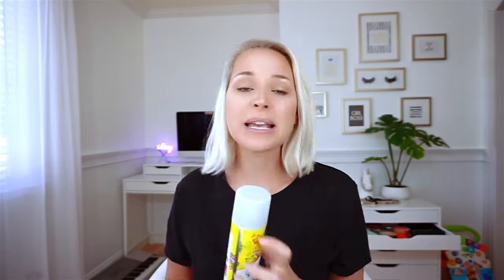For this hairstyle, you're going to need thin, fine, dirty hair. I'm sure you can manage that. Don't be fooled — my hair is actually very thin and very fine. It just has some dry shampoo, that's why it looks a little bit more textured. Basically what we need is to give texture to our fine, thin hair so that we can do whatever we want with it.